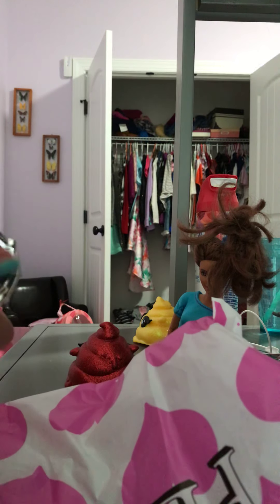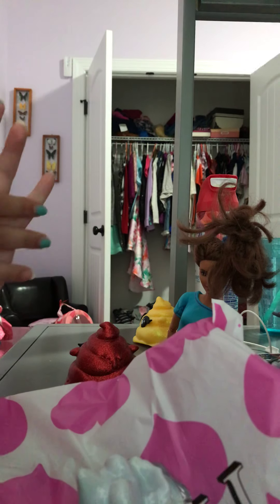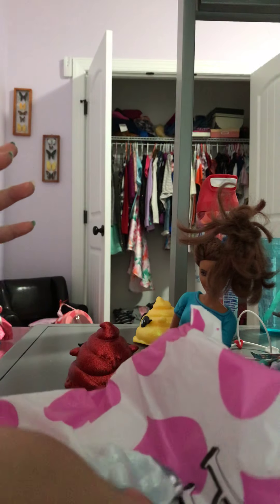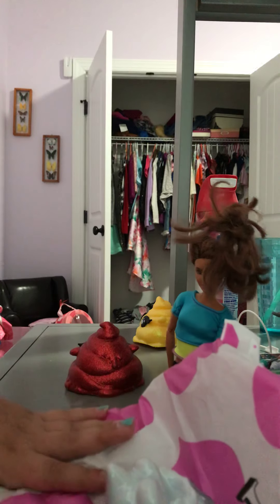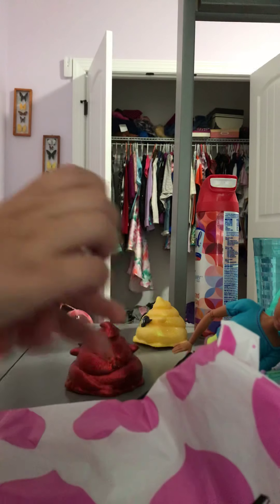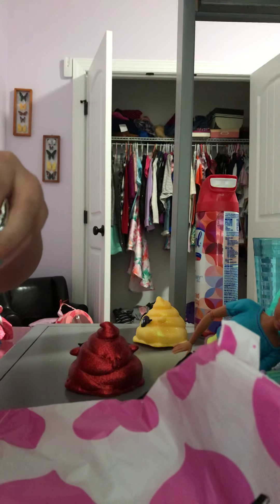Okay. Who did we get? My hands are super slippery. Let me see if I can open it with my slippery hands.